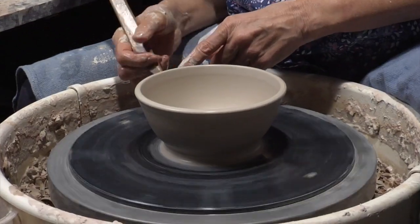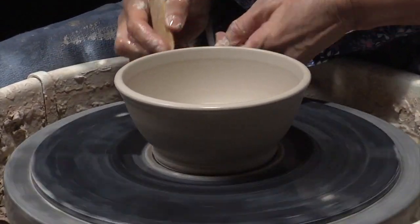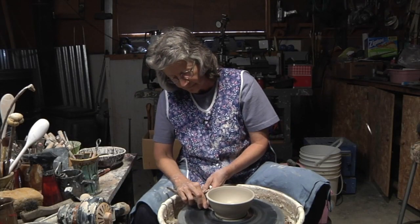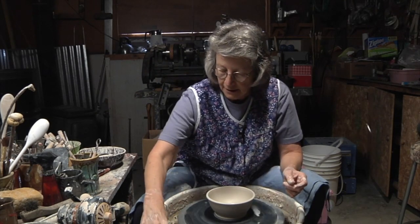And I need to trim — trim the bottom. Clean the excess clay away. And I have a bowl.